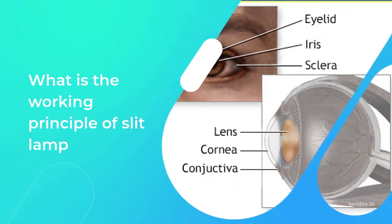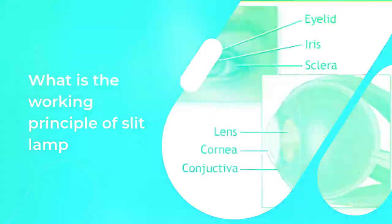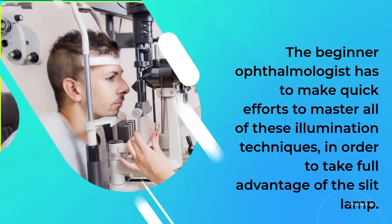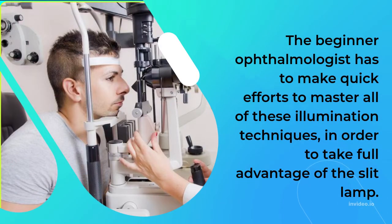The slit lamp is able to illuminate the tissue of the eye in several different ways, depending on the clinical situation, all of which are useful. The beginner ophthalmologist has to make quick efforts to master all of these illumination techniques in order to take full advantage of the slit lamp.